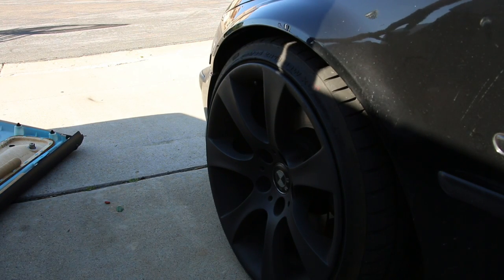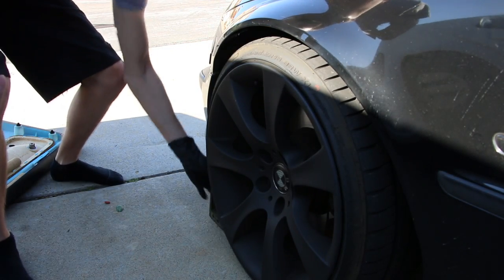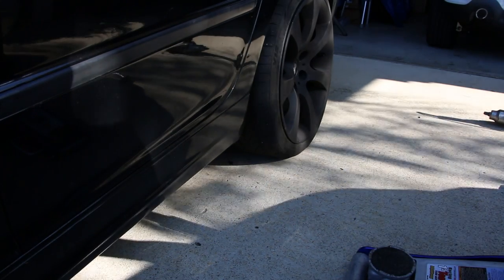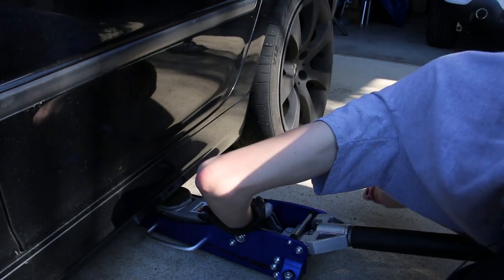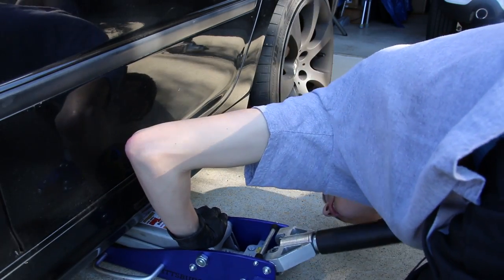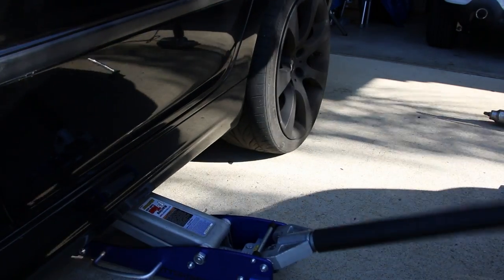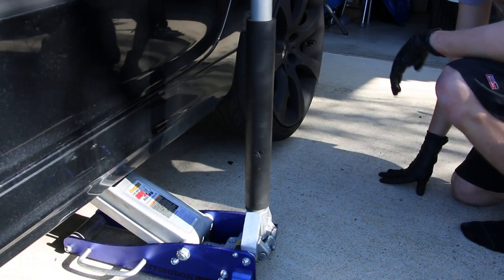One important thing to mention: whenever you're jacking up your car, go to the opposite set of wheels and grab a wheel chock or a piece of wood and put it under there — just a safety thing to make sure your car can't roll anywhere. Once you make sure your car is chocked up and it's not gonna move, go ahead and jack the car up. I'll throw up a picture of what the jack pad looks like, but basically you're just gonna get your jack under there, locate that pad, and pump it up. Now our wheel is a little bit off the ground so we can get started.